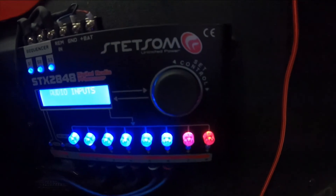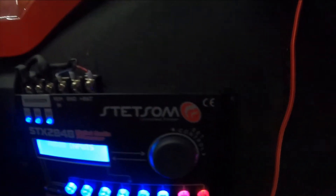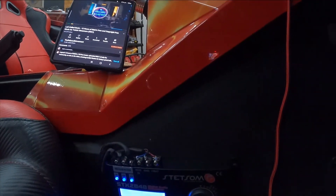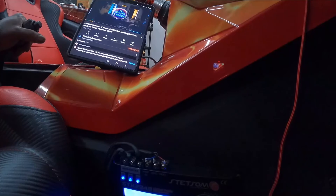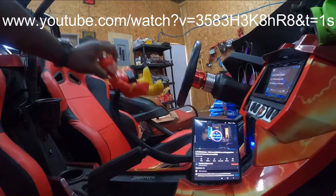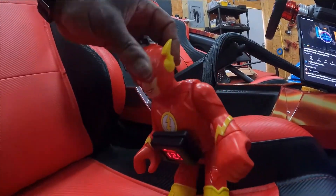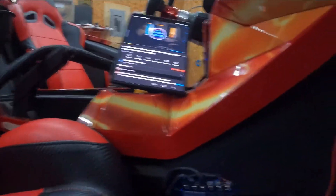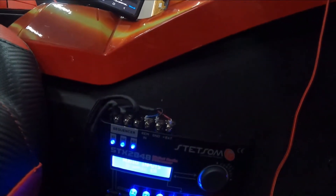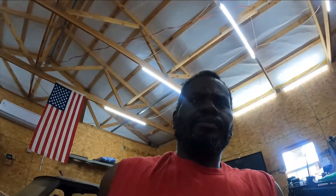As you can see, we did not use the subwoofer outputs, and the reason is I wanted to be able to turn my bass up and down as needed, and I couldn't do that with this unit unless I ran a wire from here up to the input of my bass knob and back down to the subwoofer amp. Since I didn't want to do that, Flash's head is actually a bass knob — as you can see it turns. He does have a voltmeter on his chest, and I'm sitting at 12.9 volts resting with the vehicle not started. Overall I think it's a good investment — it was about $149 on Amazon.